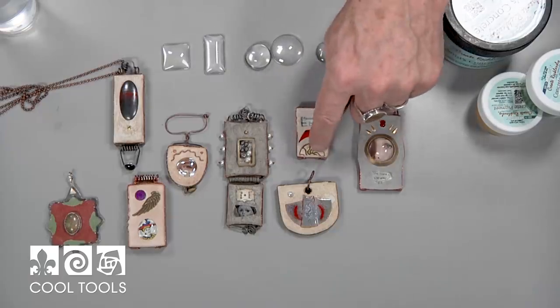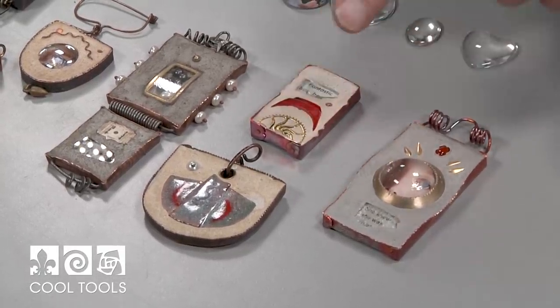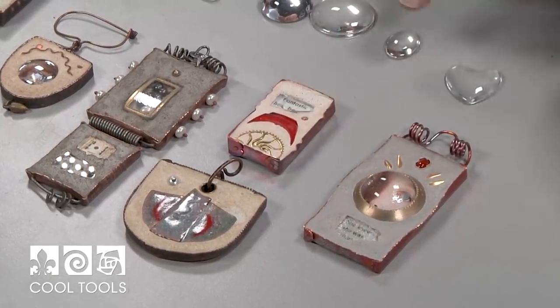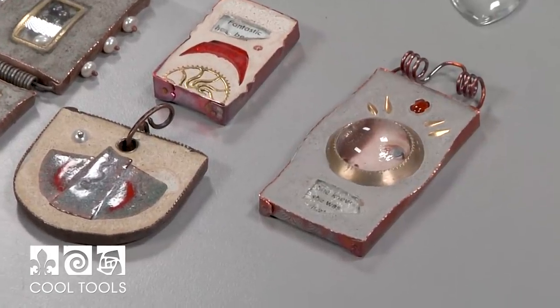Another piece with some things very much like what I'm going to be doing today — with a little gear in here. This is a piece of broken bicycle reflector, a piece of glass. That's just the top of a rivet, a pre-made rivet that I put in. And again, another lens.